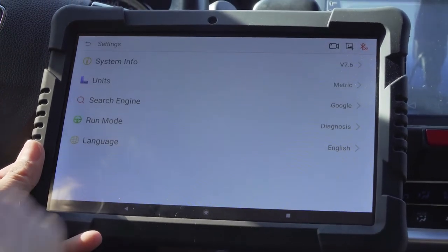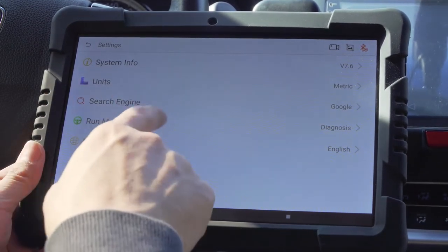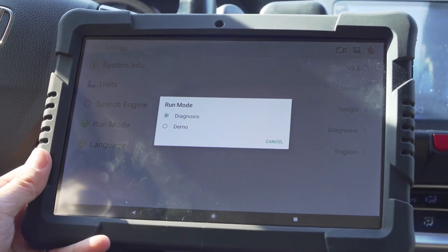Enter the setup menu to view existing settings. You can switch between metric and imperial units, configure the search engine, set run mode, and switch between diagnosis and demo mode, as well as change the software language.